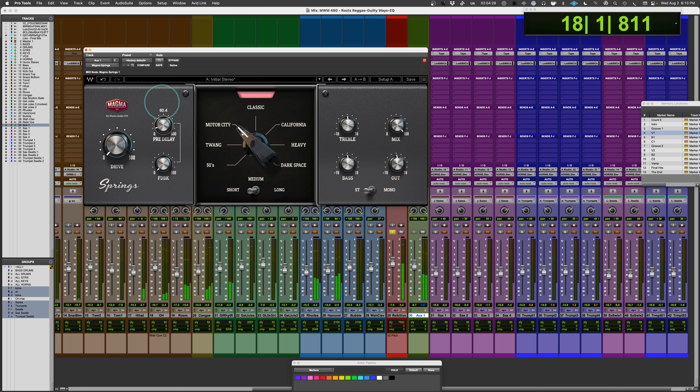[Vocal demo plays with adjusted pre-delay and drive.] One thing I'd like to see with the pre-delay — because it's pretty straightforward right now — would be at least a setting where you could do it in musical timings: eighth note, quarter note, sixteenth note, et cetera. That would have been a nice added feature.